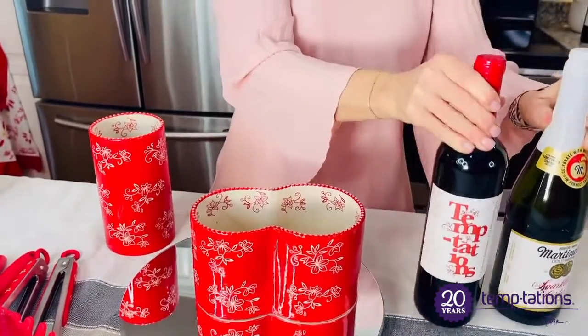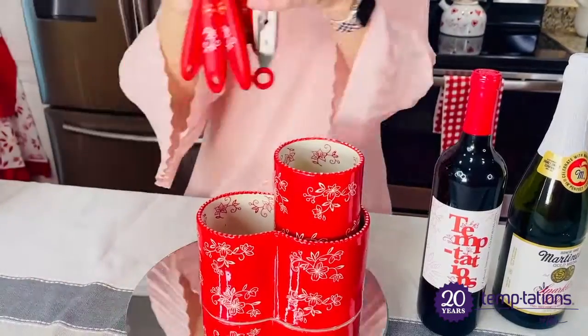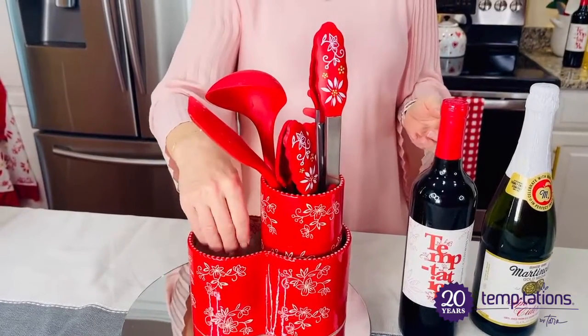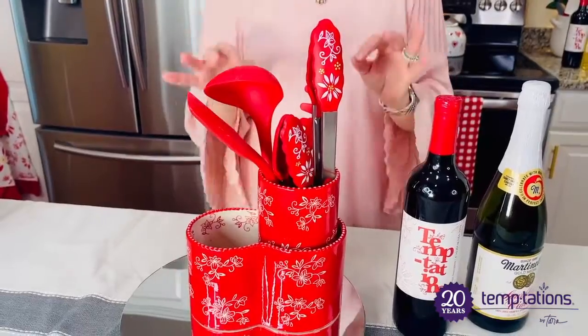Then look what I can do — take those out, put this inside, and now I have a great way for all of my utensils when I want to leave them right next to my stovetop. And I could even do some ground salt in here, or put some spices in here — so many different things.